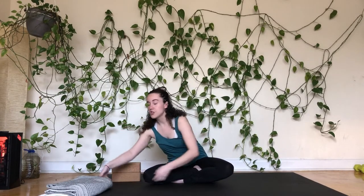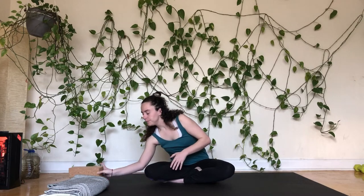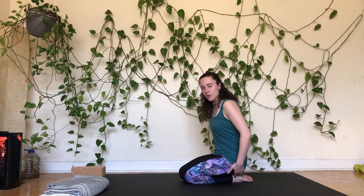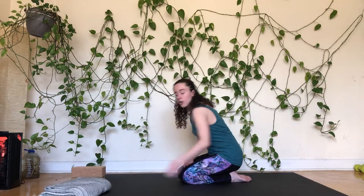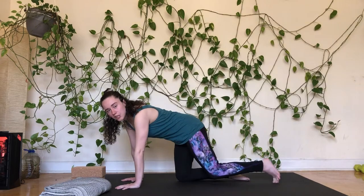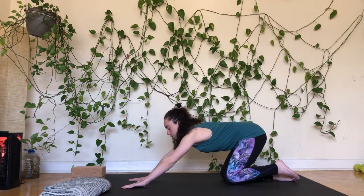Today we're actually going to start in child's pose — a pose I don't very often start classes in. If you hear child's pose and think you don't like it, we won't be here too long. One of the biggest limitations for most bodies is sitting down on the heels with that stretch along the top of the foot. You can grab a blanket or roll the back of your mat and wedge it underneath where your ankle bends to create a little more space.